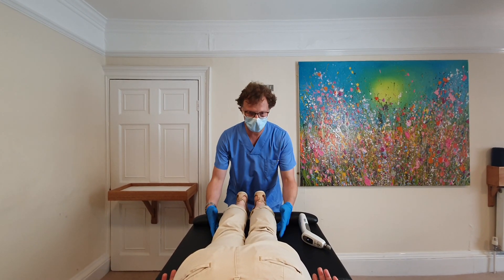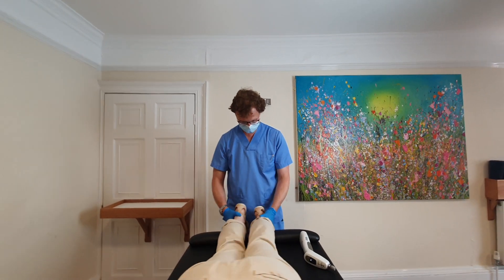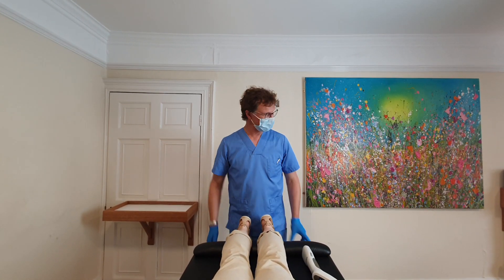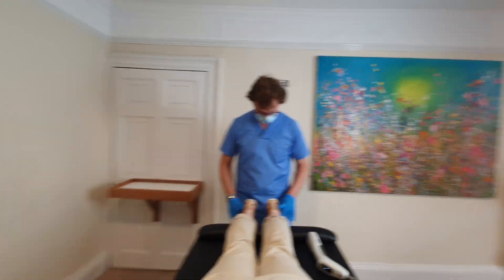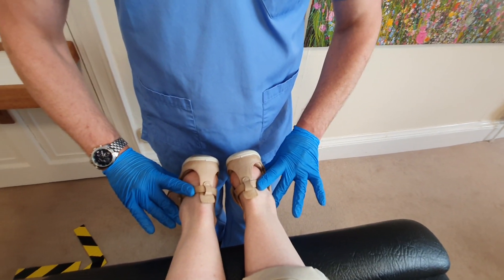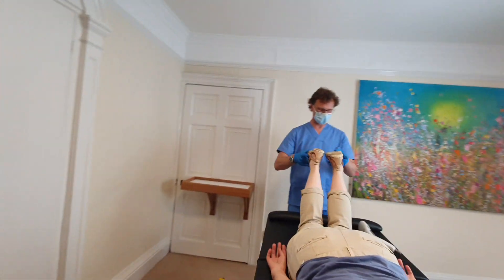Genevieve, just come down about an inch. I can see your left PD there — a little bit more than usual actually. Yeah, timing's good. We'll go 0.3 on that one.